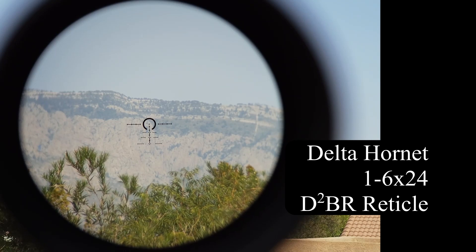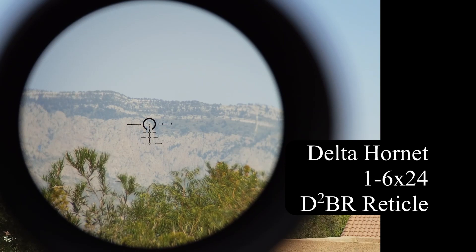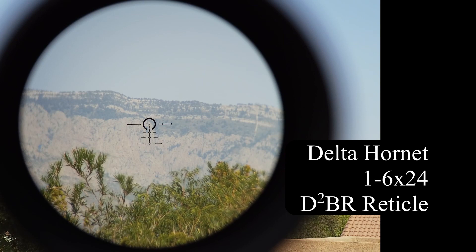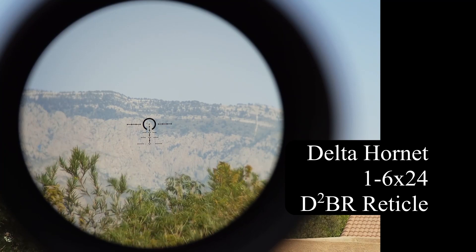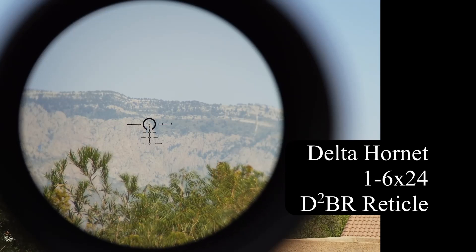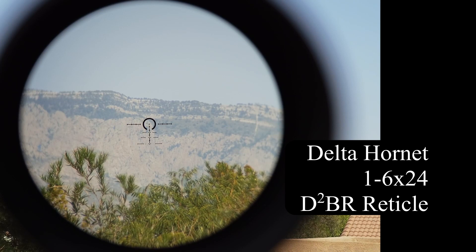The scope is called Delta Hornet. It's a 1-6x24 second focal plane scope, made in the Philippines and imported here. It has covered turrets, a horseshoe reticle, and illumination. In the interest of full disclosure, I helped Delta design the reticle, so some of the things I like in a typical second focal plane LPVO scope you will see in this reticle. The scope is very new to retail, in the $400 range, maybe a little bit under. In many ways it reminds me of the Burris RT6, which was also made in the Philippines — there are some commonalities but also some differences, not the least of which is the reticle.